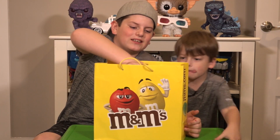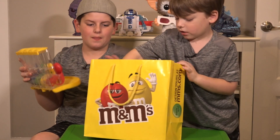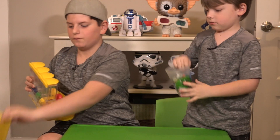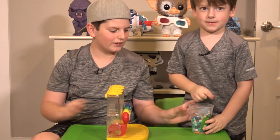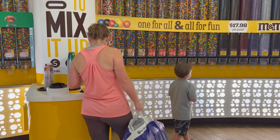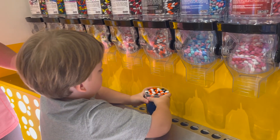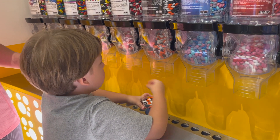Let's go ahead and get into what's inside. I got the M&M's. So at the store, there was an M&M's station where you could fill up some M&M's. Quinn got a cup, a medium-sized cup, and started filling up a ton of M&M's.